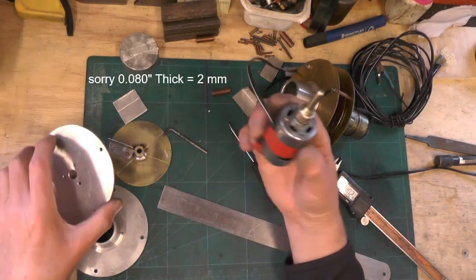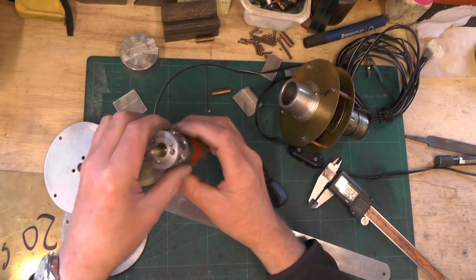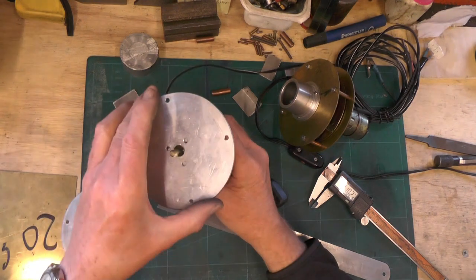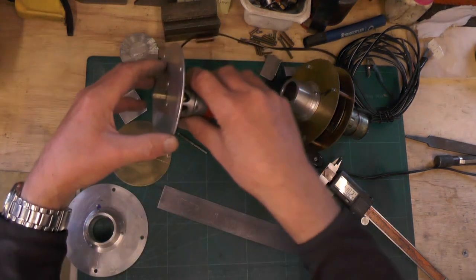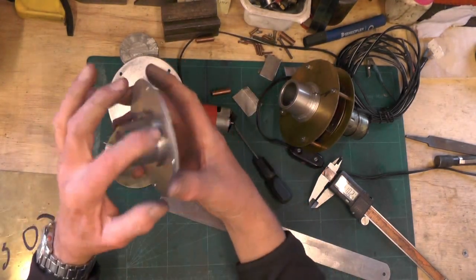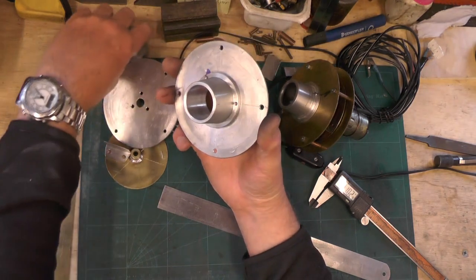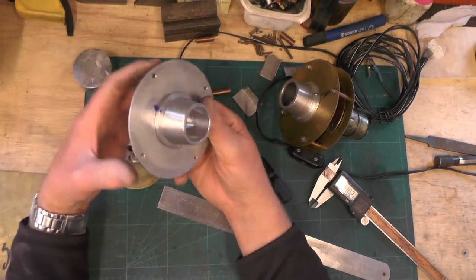So we've covered the motor, we've covered the attachment for the motor, and we've covered the back plate for the impeller. Then on the other side of the plate you've got to put your chimney adapter, and make it from the other piece of that aluminium I mentioned, which is 2 inch diameter.